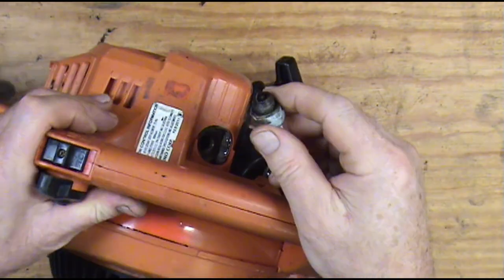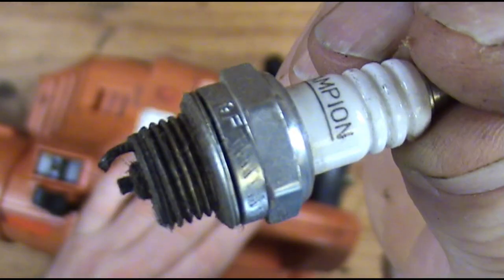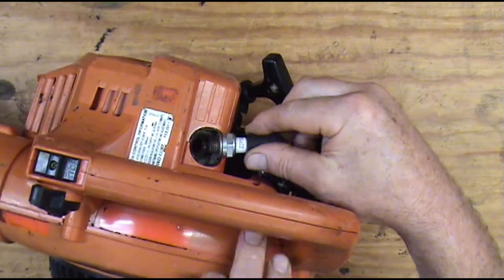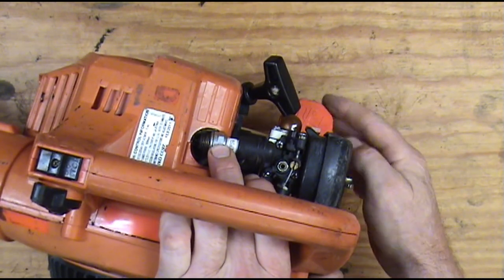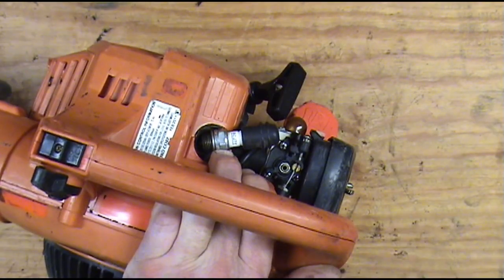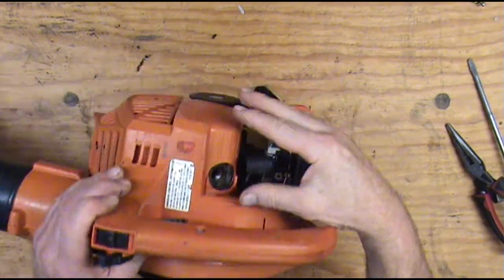If you don't have a spark tester, you can take an old spark plug that you know is good, cut the end of the electrode off so it has a gap to jump — it needs to jump almost a quarter inch gap. Of course it needs to go to ground; you've got to have it touching ground. As long as you've got the plug grounded good, it will not shock you. See, you can see a fire jump in there. We passed our compression test and we passed our spark test.